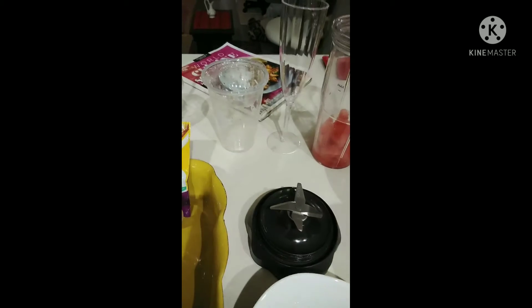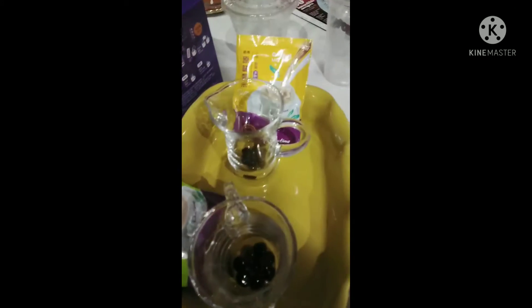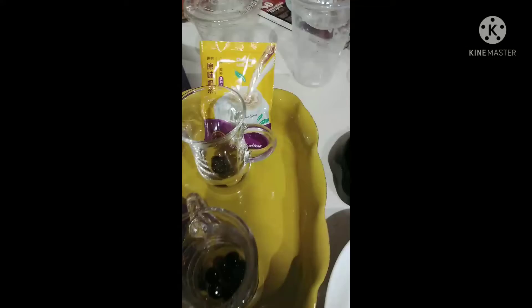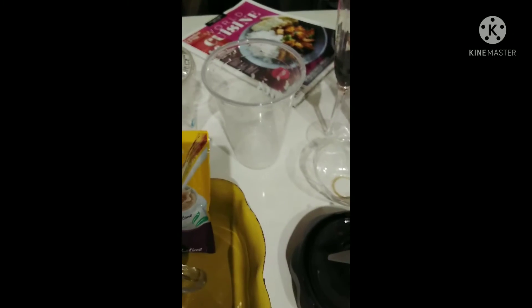First, we will put the pearl in each cup — some in this one, then some in the second one.